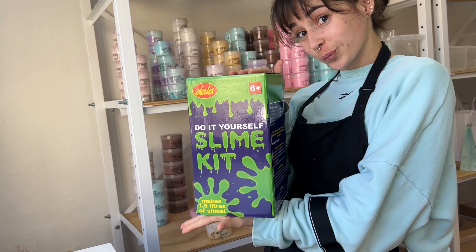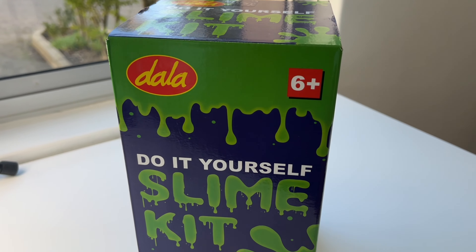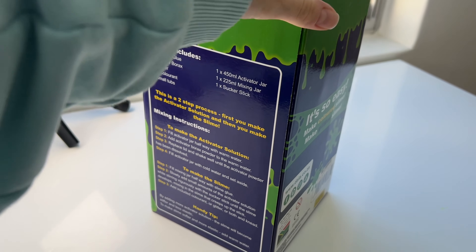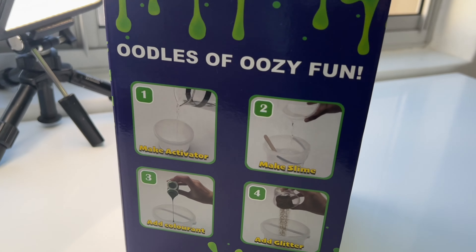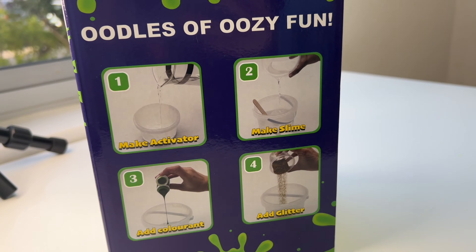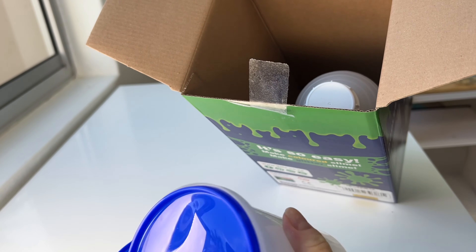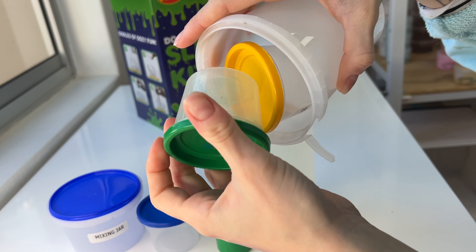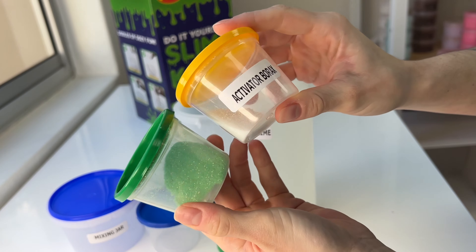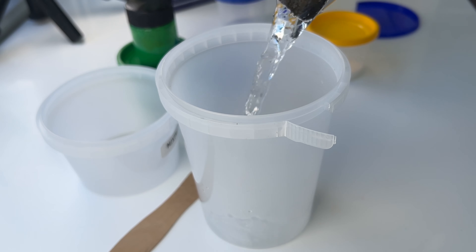Hello, in this video I'm going to be testing out this DIY slime kit that I bought from my local stationery store. This is from the brand Dalla, so I was really excited to test it out to see if it actually makes good slime and if it is actually an easy kit to use. The instructions were very straightforward on the box, and all the containers on the inside were labeled nicely. The kit includes a big bottle of clear glue and all the little containers and things were labeled quite nicely for you to follow along with the instructions on the box.